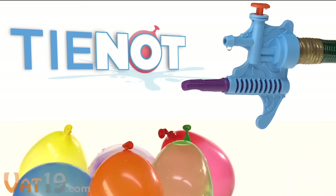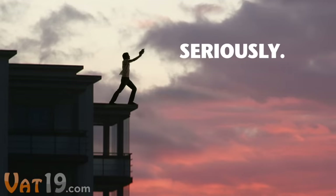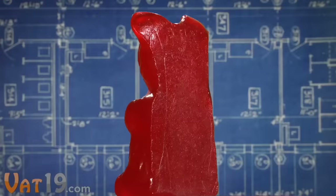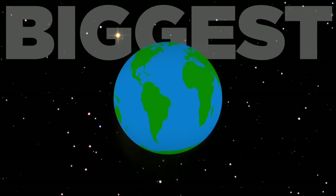Vat19.com, purveyors of curiously awesome products. This is one way to get your 12,600 calorie gummy bear fix — this is another. Introducing the world's largest gummy bear. Seriously. The world's largest gummy bear is five pounds of your favorite gummy bear flavor. This mammoth beast is five and a half inches wide, three and a half inches deep, and nine inches tall — about as high as a full-grown man from 30 feet away. Like all the biggest and most awesome things, the world's largest gummy bear is made in the USA.